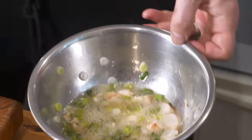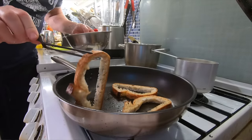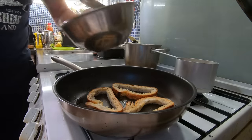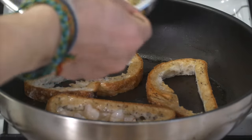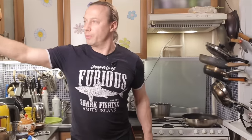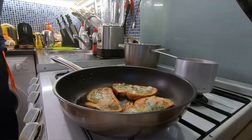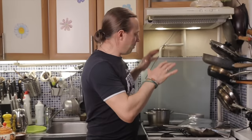Flip the bread on the pan — the bread is already toasted. As you've probably guessed, pour in our filling. If you don't have a lid for this pan, do as I do: take some aluminum foil and make a lid with it. On the lowest heat possible — nothing should burn underneath; it should bake slowly.